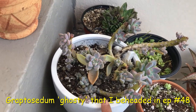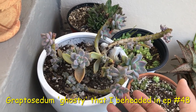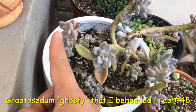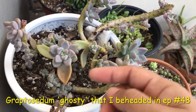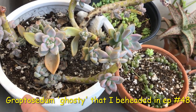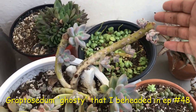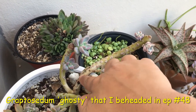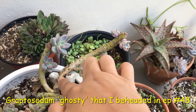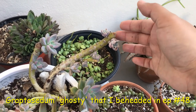Here is our Graptosedum Ghostie that we beheaded a few episodes ago. This was actually a full plant already, but I beheaded it to get more babies out of it. Look at how many babies it has given me — just from one single stem, so many babies. I also have a bunch of leaves stuck in there that are also growing. And this stem, despite drying out already, has three little babies. This one is having a little problem here — there looks to be some stem rot or sun damage — but I will cut that off and replant, probably cut up to here so the babies can continue growing. I want to save the stem because it will grow me a lot more babies.